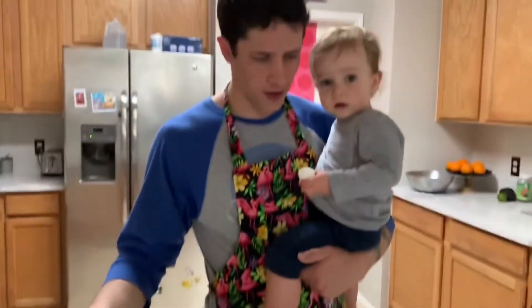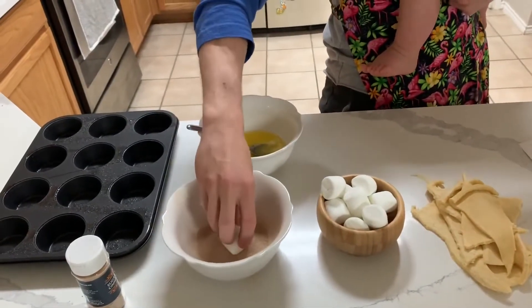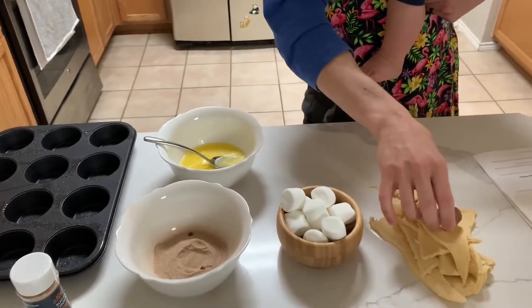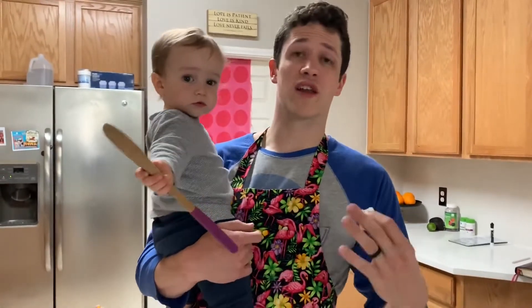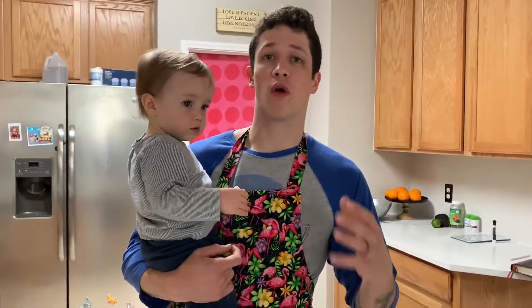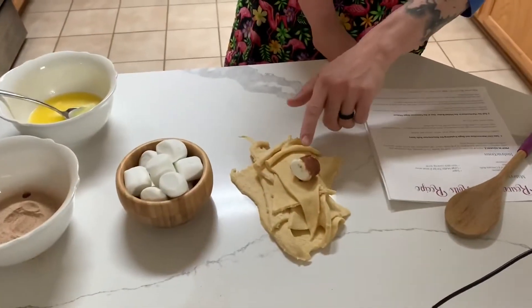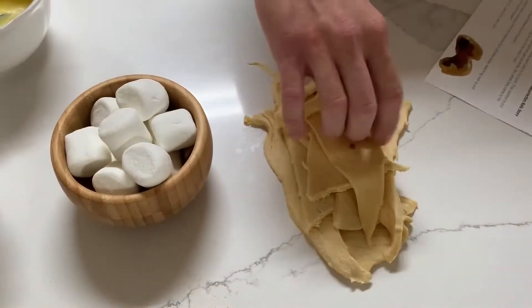Step two: roll the marshmallow in the melted butter, then in the cinnamon sugar mixture. Then place it, after you've got sugar on it, in the crescent roll. What Jesus' friends didn't know was that while they were sad and confused that he had just died on the cross, Jesus took on all of God's wrath on our sin. Notice how the cinnamon has made Jesus, our pure marshmallow, dirty. Wrapping the crescent roll represents Jesus going into the tomb.